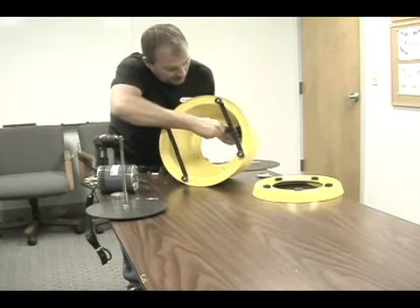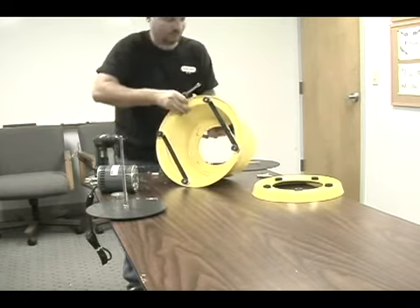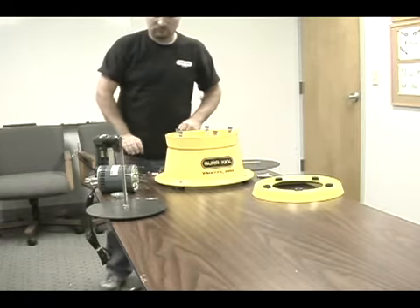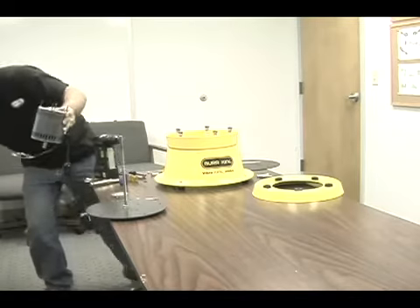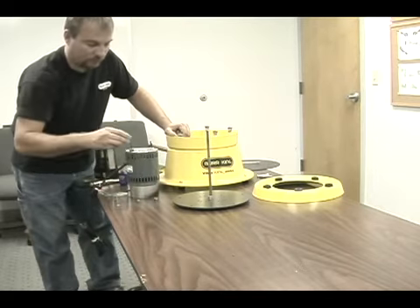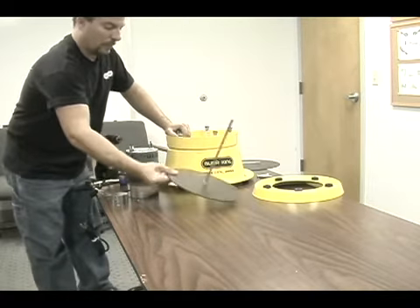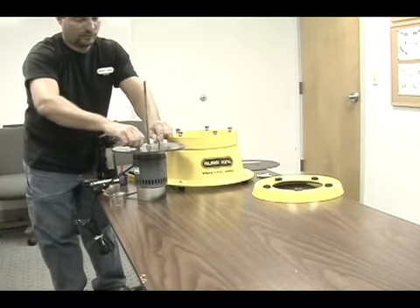You'll need an 11-32nds nut driver to tighten this nut. Mount your motor in a vise or something to hold the motor up. Install four spacers, then install the new motor plate. Install four elastic lock nuts to hold the motor plate onto the motor.